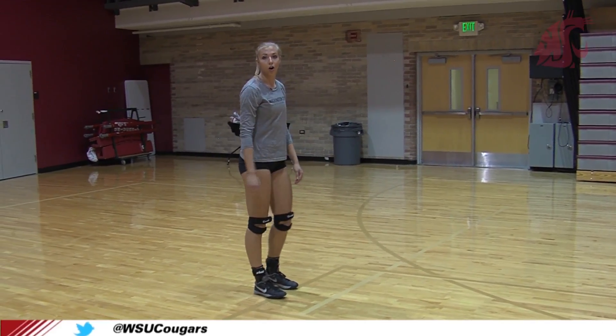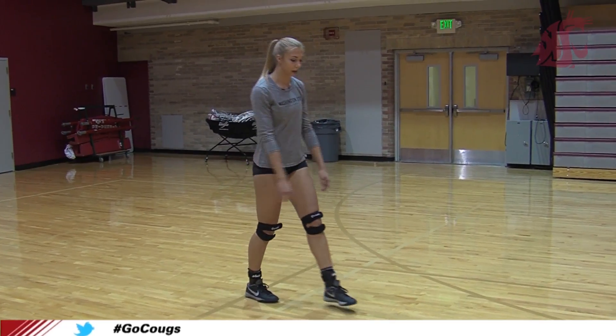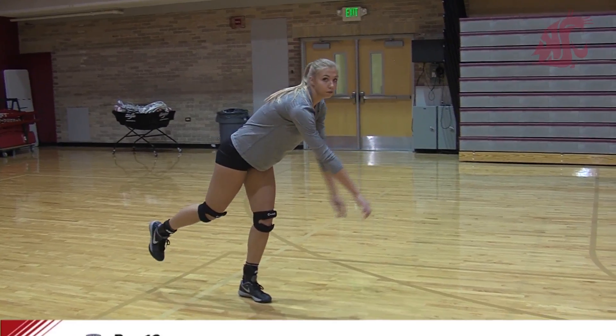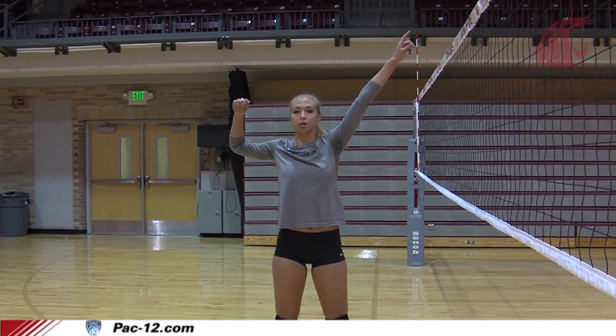So now we're going to do our arm work for the approach. On your first step, your arms are just going to kind of hang. And then as you do your next step, you're going to pull your arms back and bring them up like you're shooting a bow and arrow.